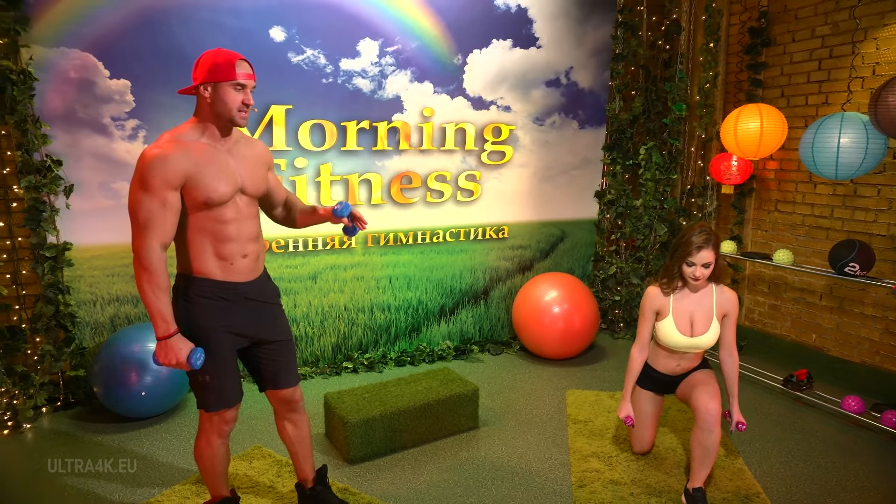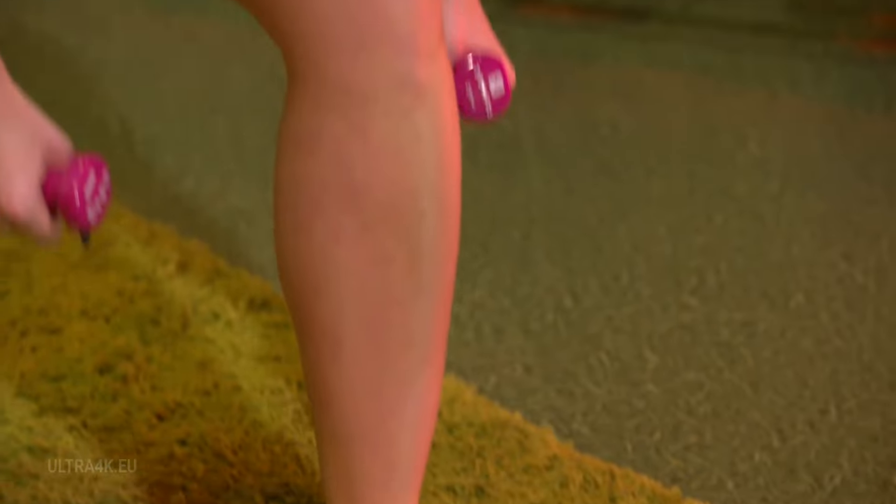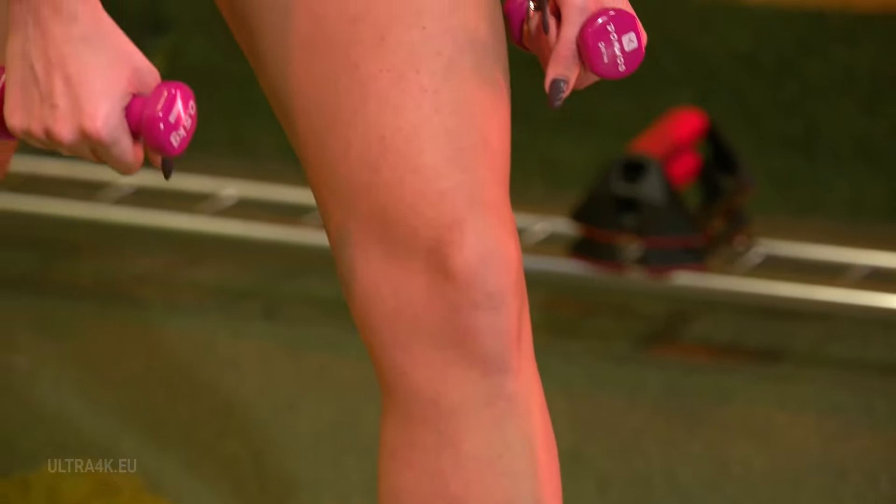Start your movement at the heel, transport the centre of your weight to the heel. Do not move your centre of weight to the toes because then you'll stress your knees, which may lead to trauma.